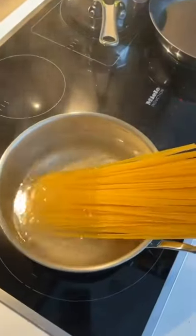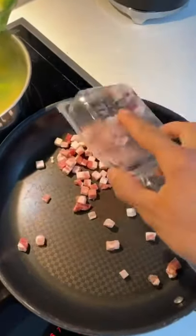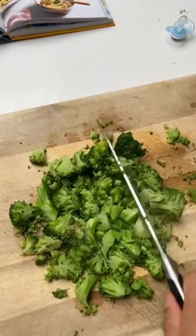Boil a broccoli, boil some linguine, fry some pancetta, crush garlic, chop up the broccoli.